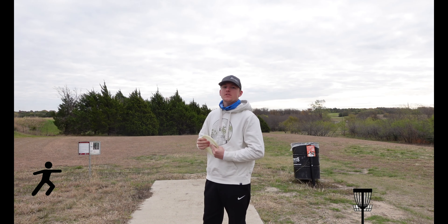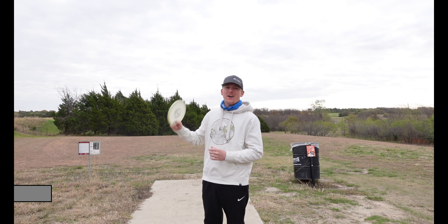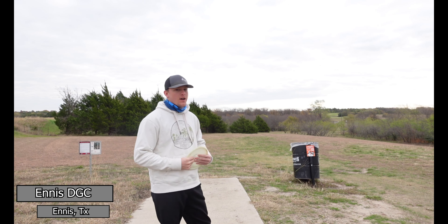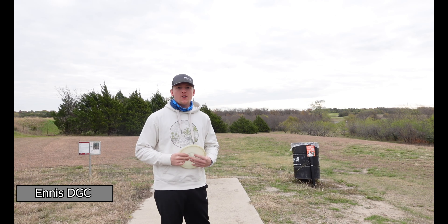Alright everybody, welcome back to the Odyssey Disc Golf YouTube channel. We are out here at Ennis Disc Golf Park in Ennis, Texas. Bringing you guys a new course Saturday.